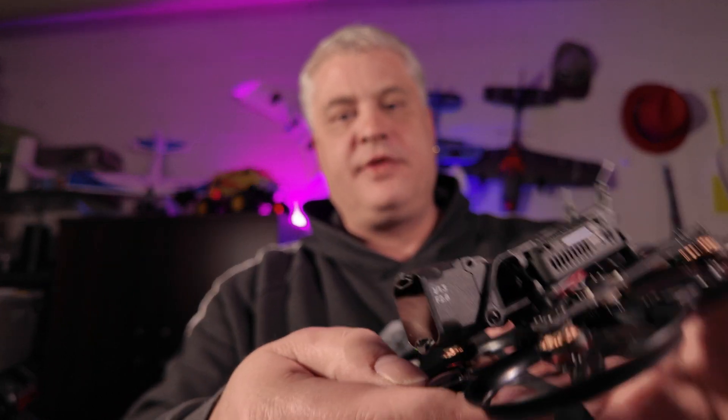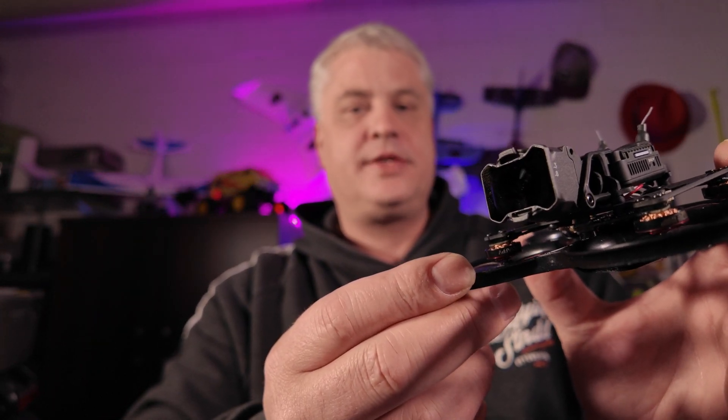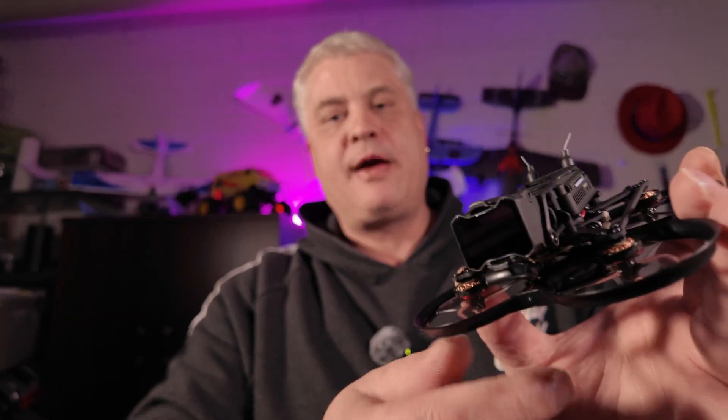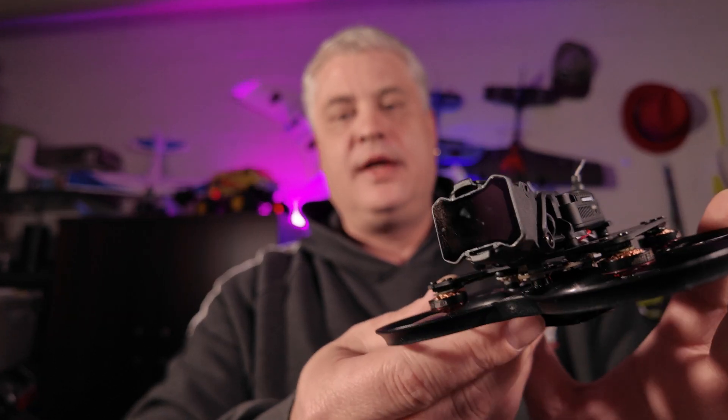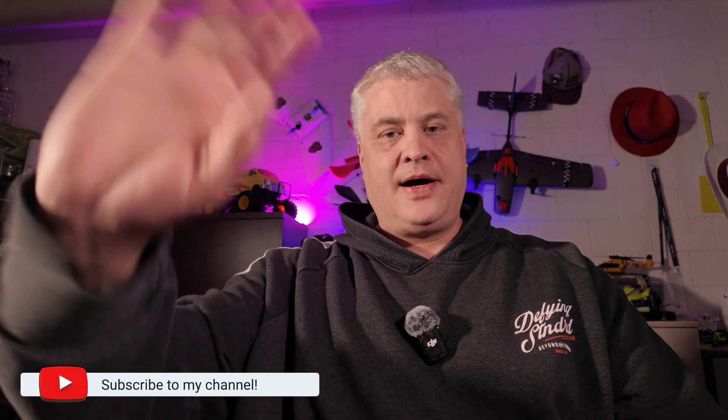Enjoy my first flight with the Pavo Pico. As I said this is not a freestyle flight — there is no fancy moves, there is no racing whatsoever. This is just showing you the video capabilities of this drone and what you can actually use it for to get good footage. Enjoy and see you on the next one. Bye!